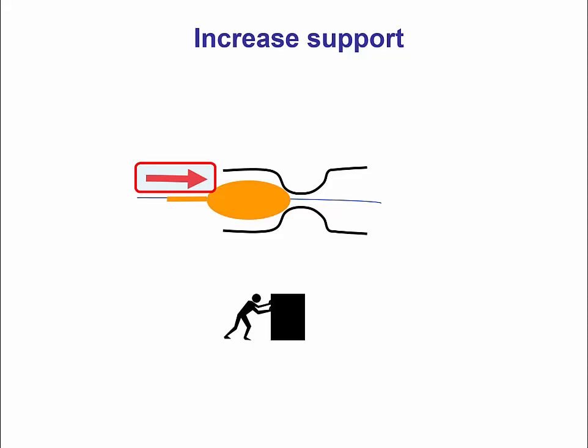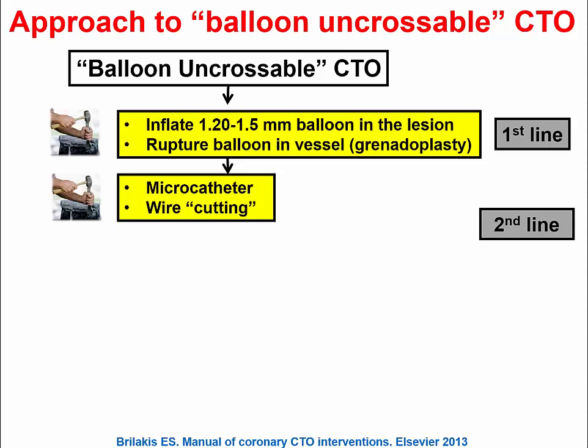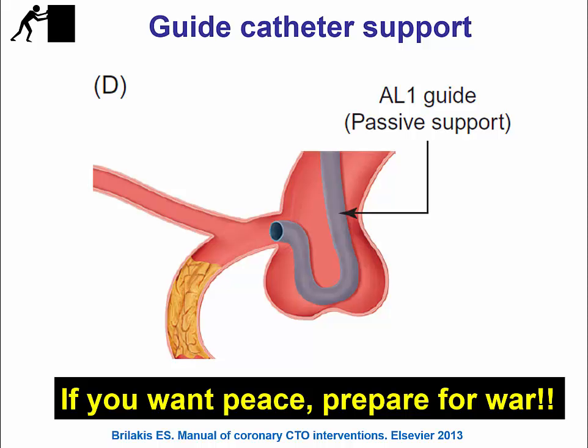Moving on to techniques that can increase support of the guide catheters. One approach is using a large and supportive guide shape — for example, an Amplatz 1 guide. This has been a long-standing recommendation for interventionalists doing complex interventions: if you want your case to go more smoothly, it's best to start with excellent support, such as an Amplatz 1 guide for the right coronary artery.